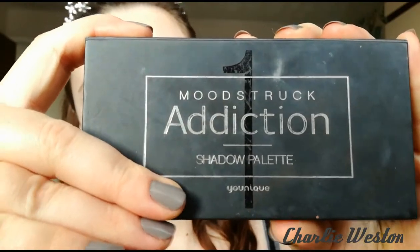Another prepping step is eye primer. Because I'll be using pressed shadows, I wanna make sure that they're gonna last all day, not crease, and look perfect and flawless. Eye primer is the best step that you could possibly do for this.